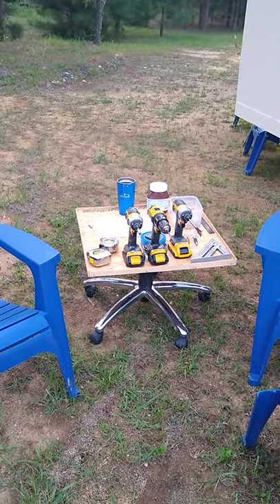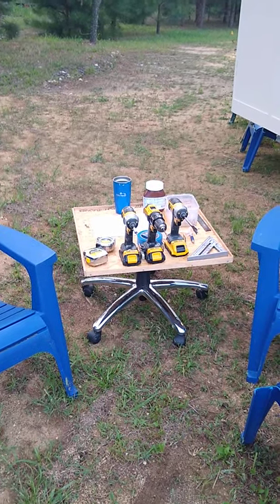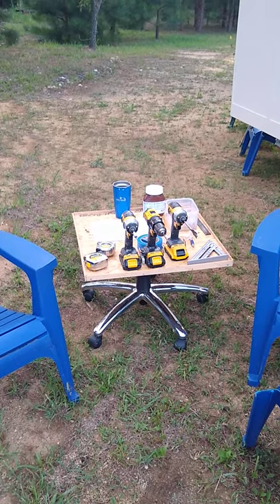It can serve as a nice little table, a load table, for drills, screws, plans, or whatever else we need to work.